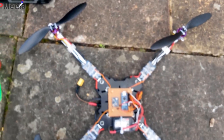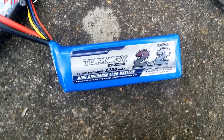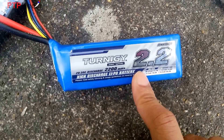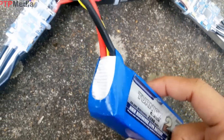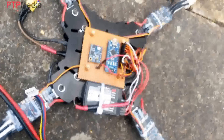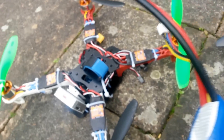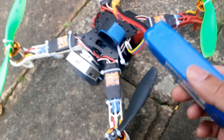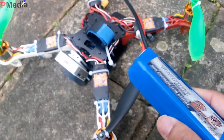I also have a LiPo battery — 2200 milliampere. Using this battery, I can fly about 10 minutes with the larger quadcopter, and around 15 minutes with the smaller one. Quite nice! Let me fly.